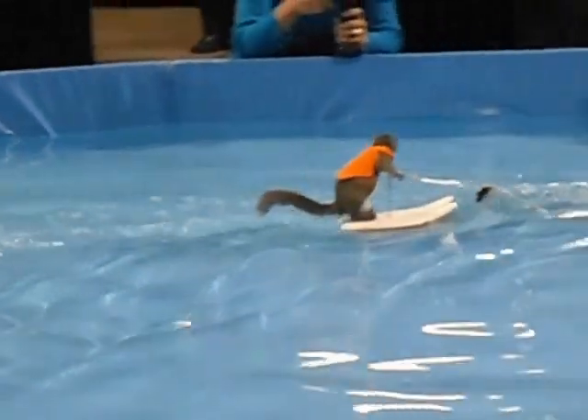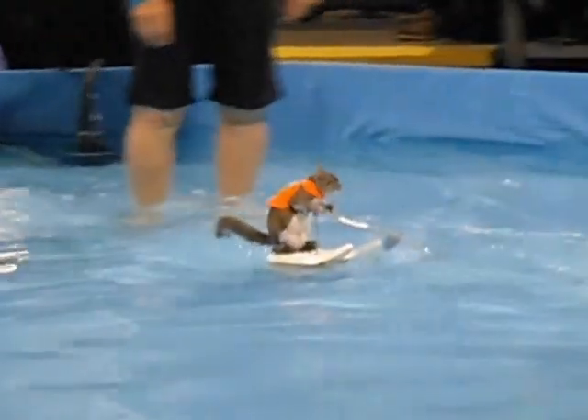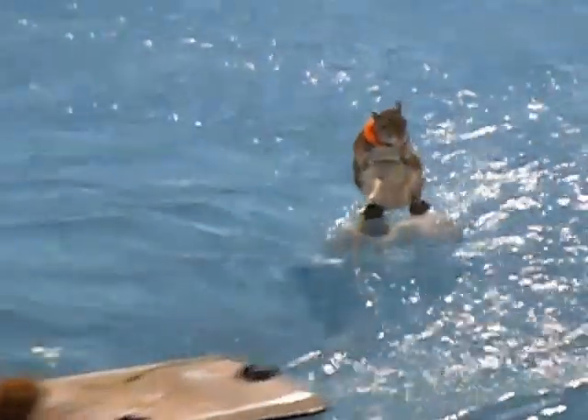Of course, it likes to ham it up for those cameras. Next, you've got to have one foot on each seat. You want to keep your knees bent, your back's right.